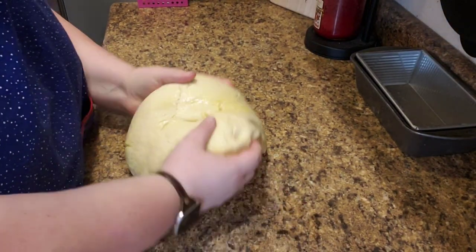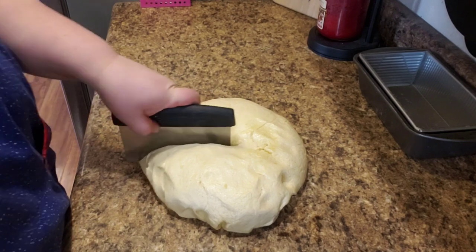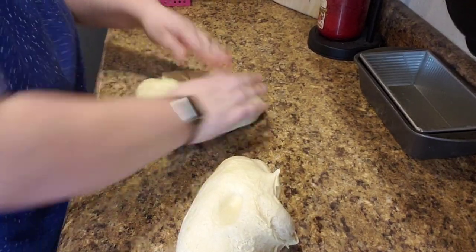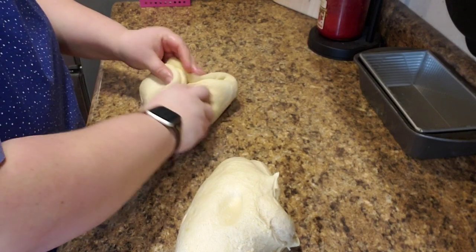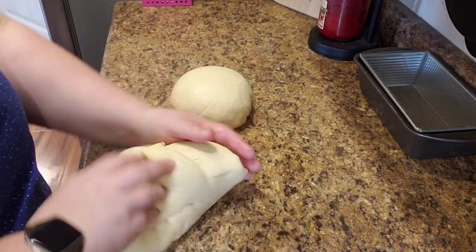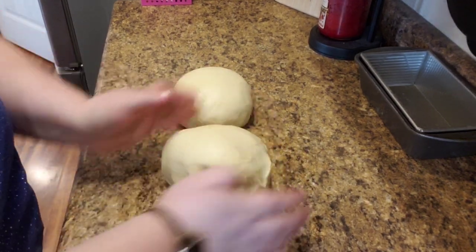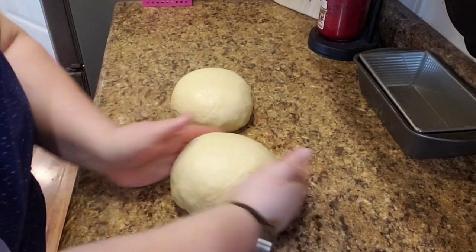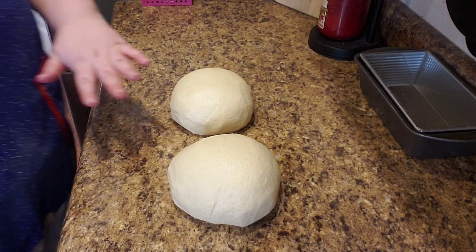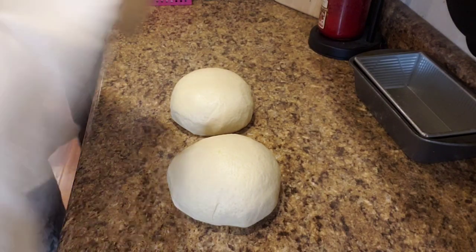Now all we're going to do is split it into two roughly equal pieces, just like that. Then we're going to take them and try to roll each into a little bit of a ball. Now we have these two ready to go. We're going to let them sit for 15 minutes, then we'll flatten them out and shape them to the size of our pans for their final rise after these 15 minutes are up.